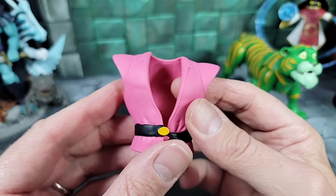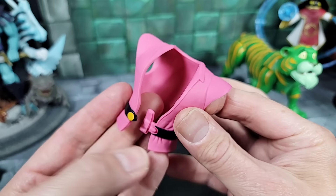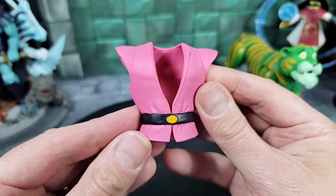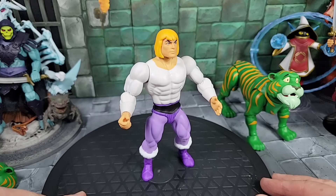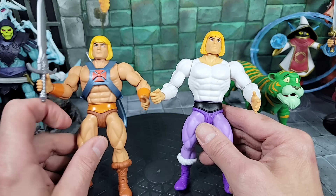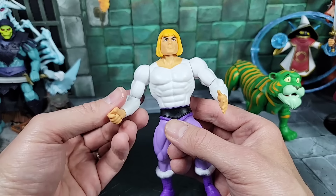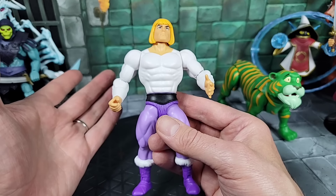It's actually a two-buckle system — a square peg and an oval peg — that's how the vest locks together. Here's Prince Adam with the vest removed: it's basically just a Filmation He-Man body painted white. Bringing He-Man in for comparison, I can see the armor but yeah everything is essentially the same as far as muscle aesthetics, which makes sense. That's kind of cool for customs if you want someone with a white shirt.